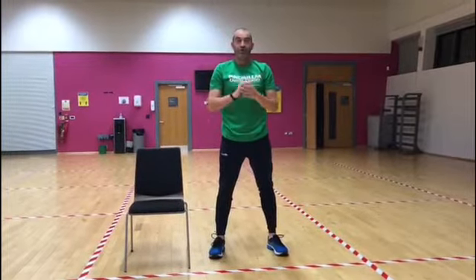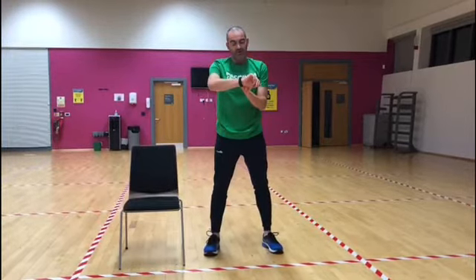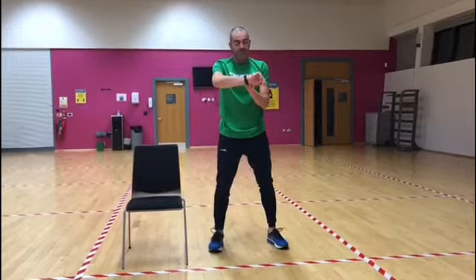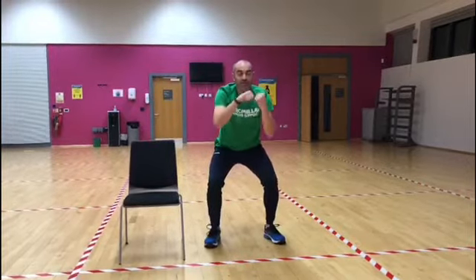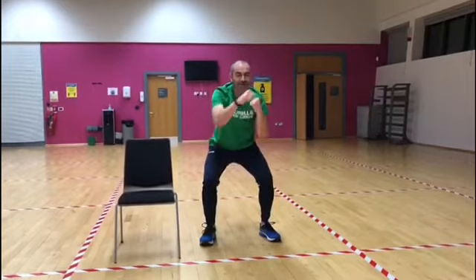So we're going to start now and we're going to do it for one minute. Remember just do it at your own pace and if you're feeling tired you can take a break or you can do it seated. Three, two, one — away we go! Nice and relaxed. You'll be well ready for your Christmas dinner if you do all these exercises right up to the day.